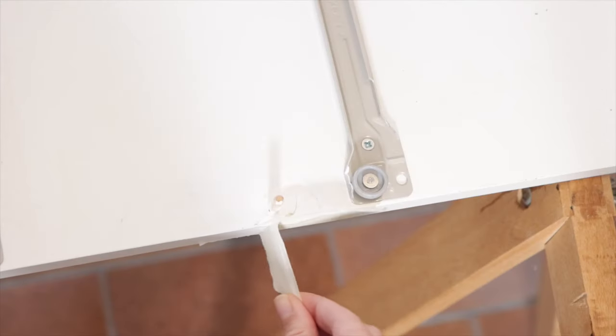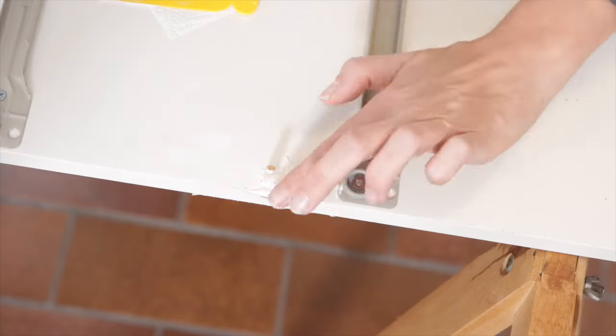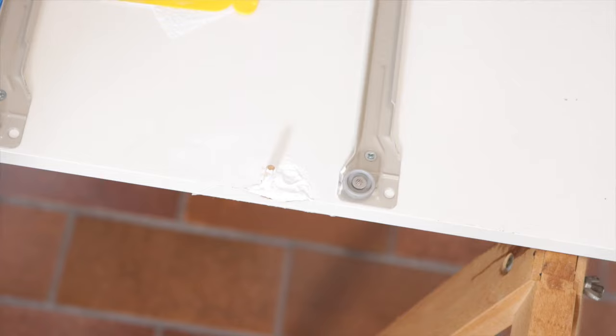I used a piece of scotch tape to make sure that the outside part would be straight. So I didn't let it dry and carefully removed the tape. And you can see it looks a lot better than before, but it's still not completely filled, so I went ahead and put another layer.